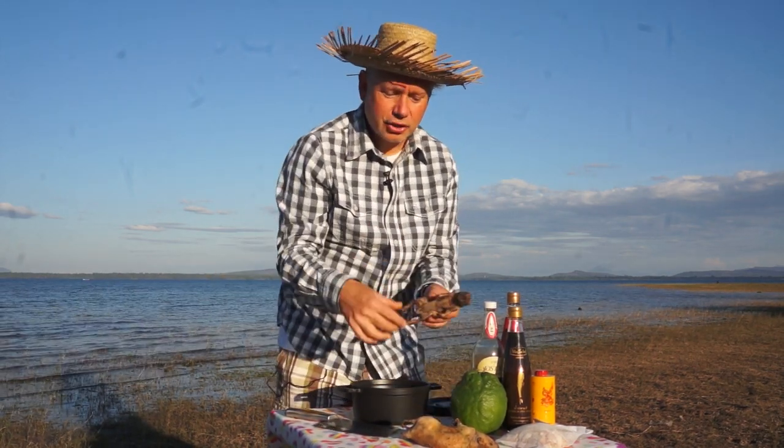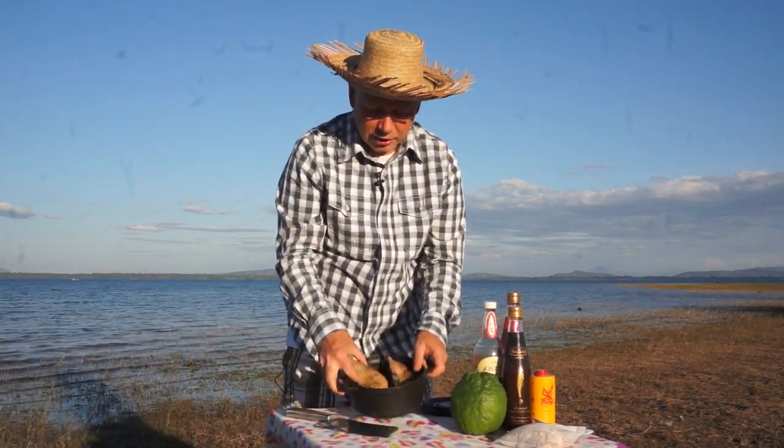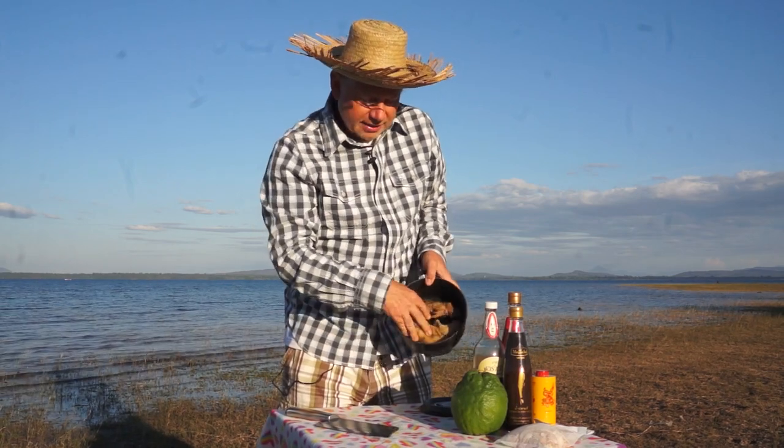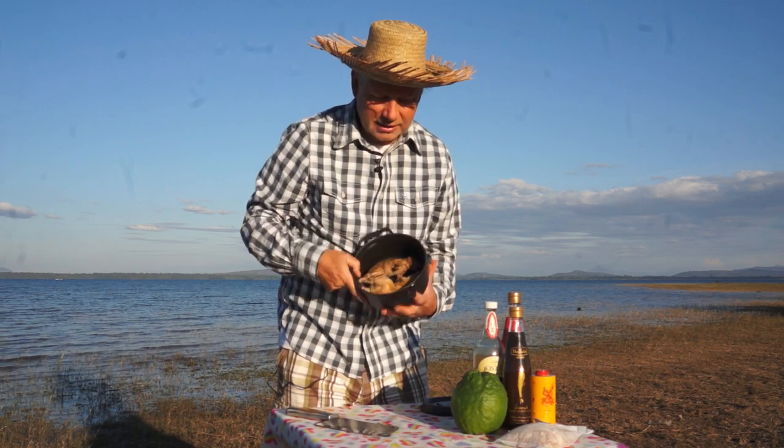Now the two rats go into the roasting pot like so. You can put them sort of head to head so they fit — I hope you can actually see. Perfect size there.